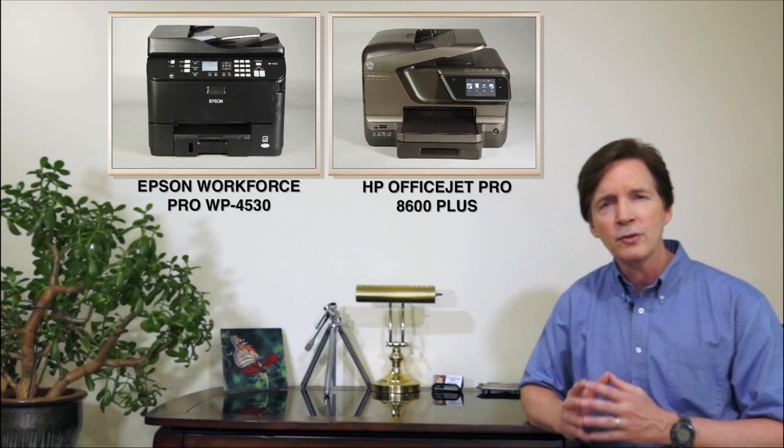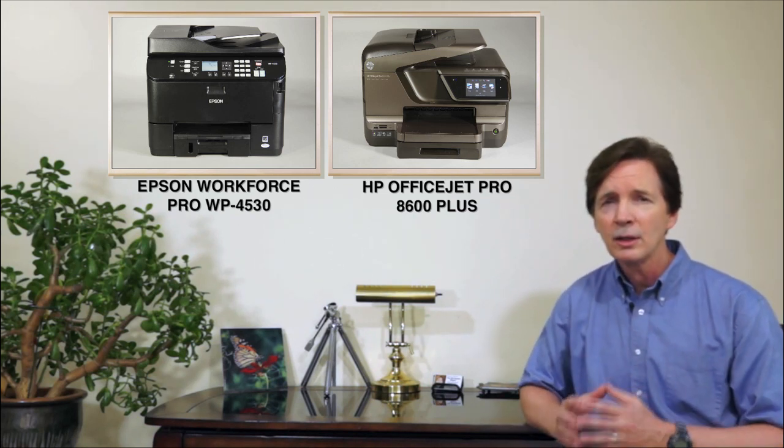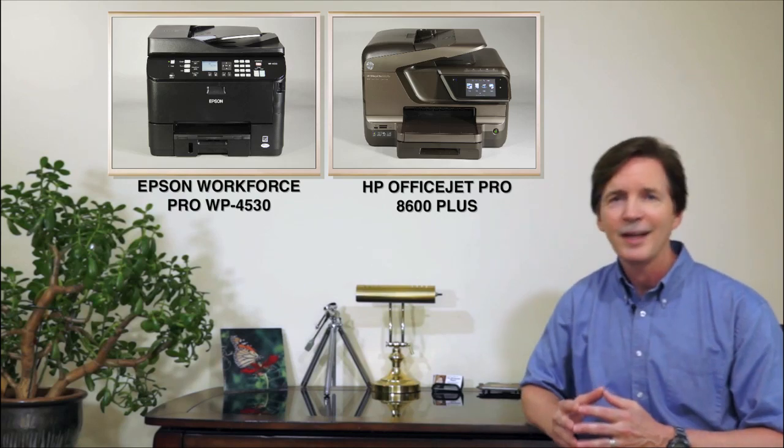For more information on either of these printers, including a close look at what comes in the box, click on their pictures to my right, and thanks for watching.